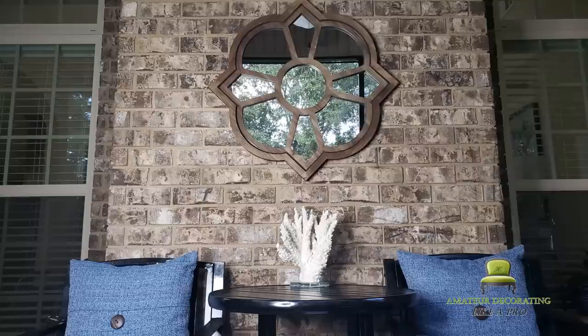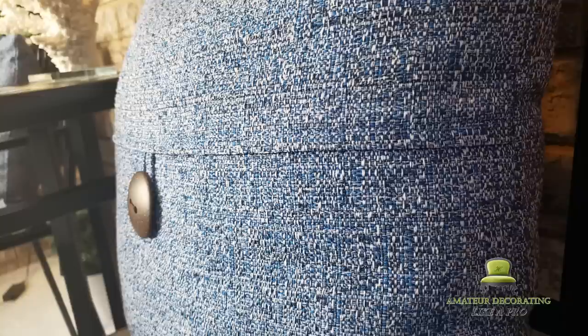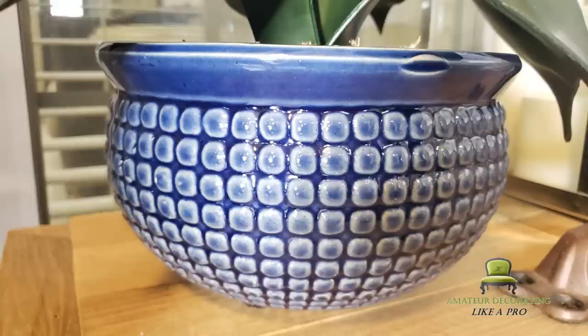I'm celebrating the use of multiple textures out here. You've got ceramics, metal, wood, and woven fabric. I really love this, and I want to learn more about using textures.